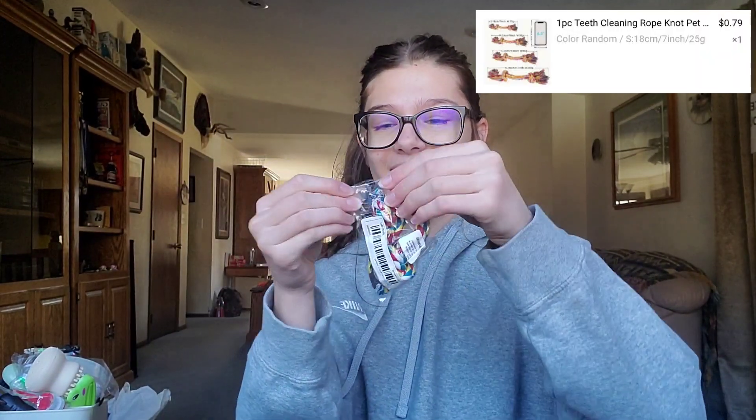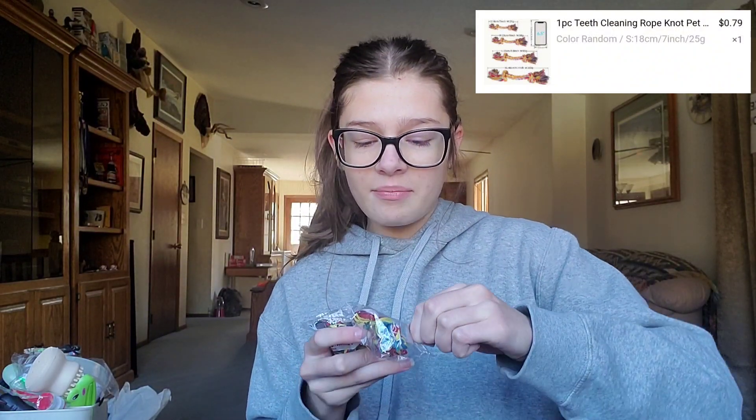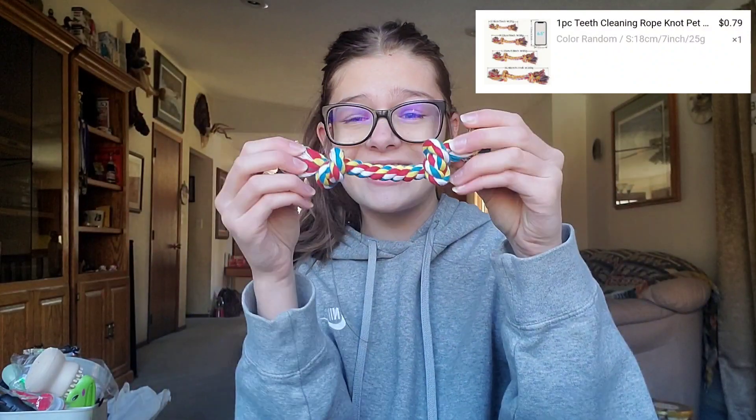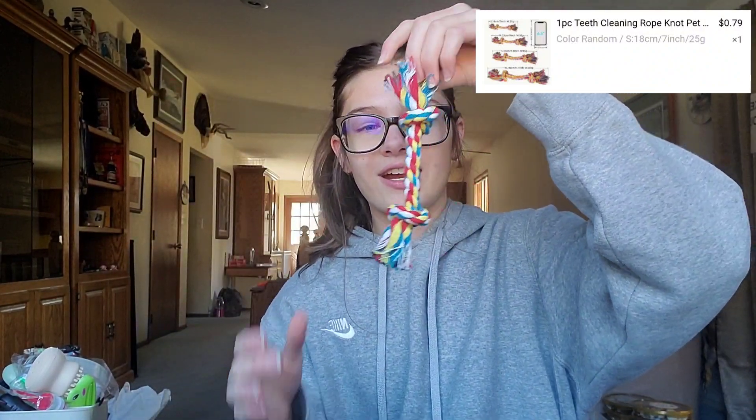No, stop — I ordered a dog toy for my dog, right? Yeah, I didn't realize it was for like a chihuahua micro dog. I have a black lab — she could like choke on this thing. This is her rope toy?! Y'all, I thought it was gonna be bigger. I paid like 79 cents for this — y'all this is like bite size for her. Some things are better than I expected and some things are worse.